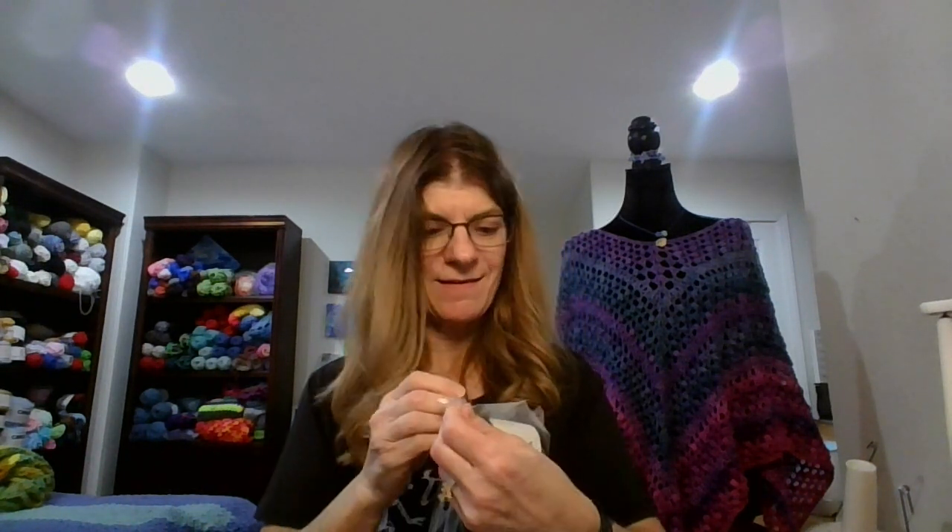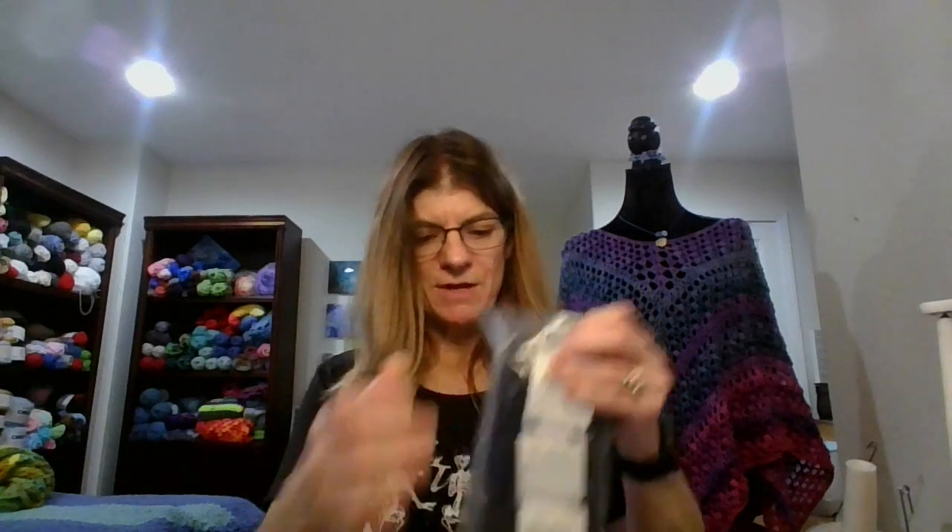Moving on. Another item that I got is a La Mia XL Mercerized Cotton. This is 100% cotton in the color black. I'm going to open this from just up here — I'll go ahead and cut it. I figured with October I might have a need for some black yarn.